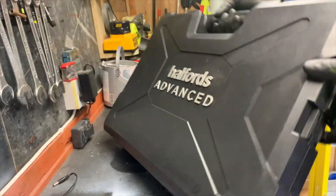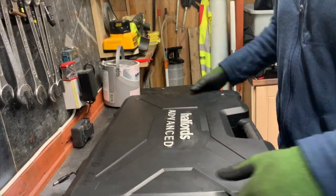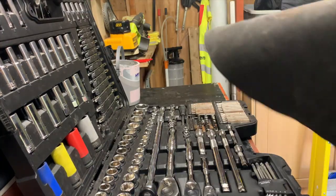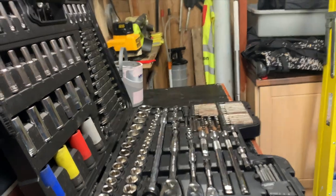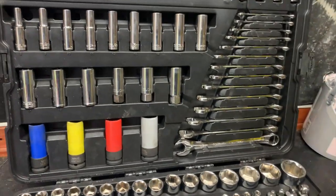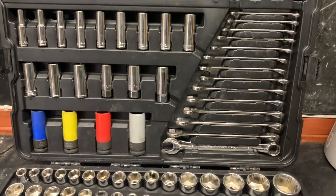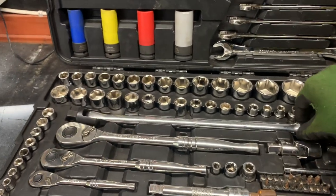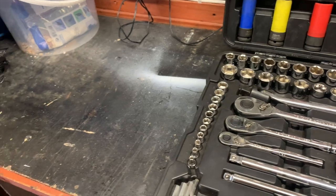Here we have the Alfred's Advance 175-piece toolkit. I got this approximately two years ago — great set. I've used it on literally everything, so I have everything nice and neatly organized. If you break it down, there are ratchets: quarter inch, half inch, and three-eighths.